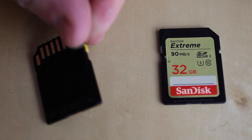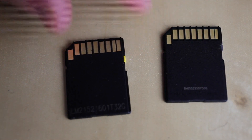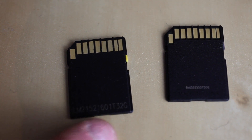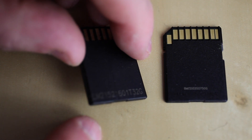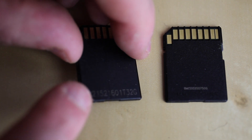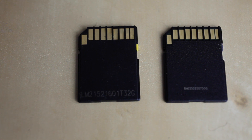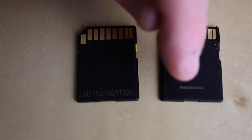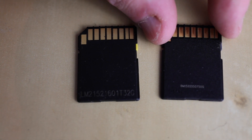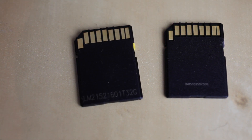Now let's turn these over so we can see what they look like on the back. On the fake one there is a random serial number which is quite long all the way along, which also indicates it's probably fake. If we take a closer look at the genuine one, you can see a serial number that is quite small, and it indicates 'made in China' underneath it — this is another key indication that it's a genuine card.